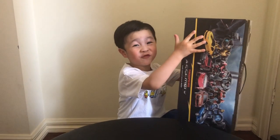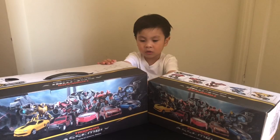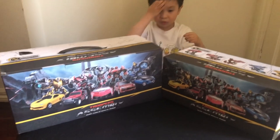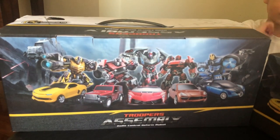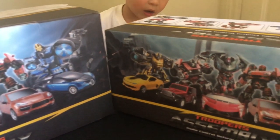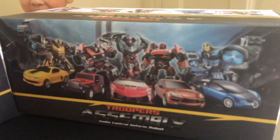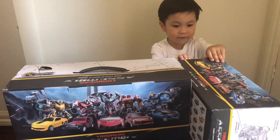Oh, that's a big Bumblebee! It's big! This is how the box looks like. So, this is Bumblebee and Optimus Prime — open the small one first and see.